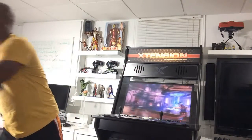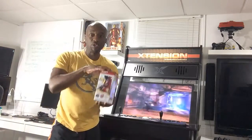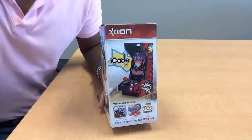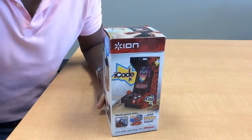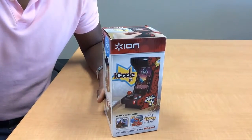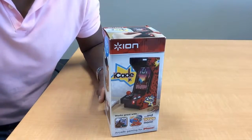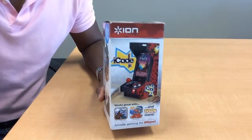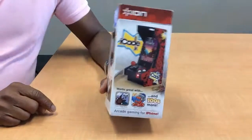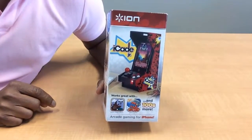But Ion didn't stop there. They decided to go a step further. For those who are really into collecting these things, they made a junior version called the iCade Junior. So what I'm going to do today is a review of the iCade Junior, which is the mini mini version of its big brother, the iCade. This little baby is a small miniature replica version of a typical arcade cabinet.